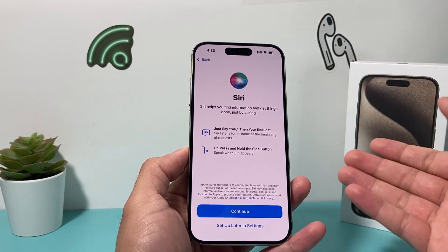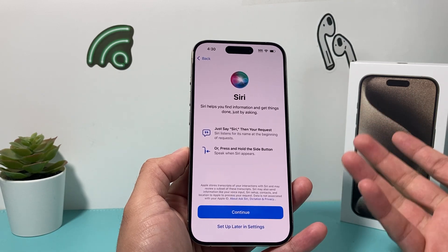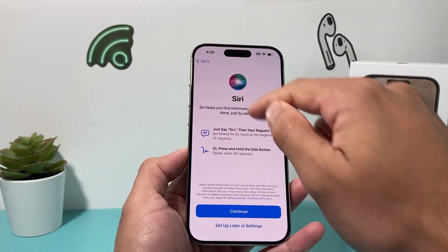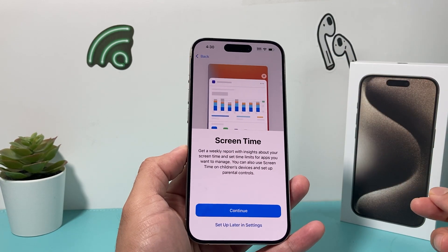Then there's Siri, which is a voice assistant. You can activate it so you can say 'Hey Siri' to make requests. You select a voice based on your preference or let it choose, and it will activate Siri for you. Or you can come back and set it up later in settings.